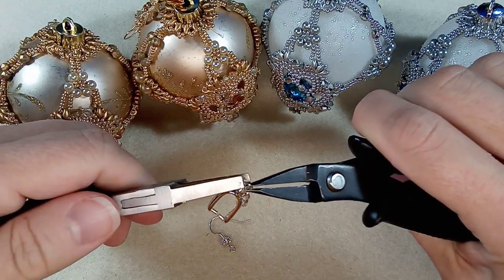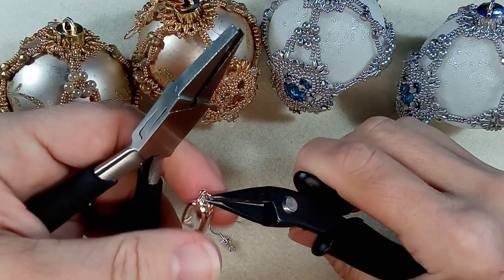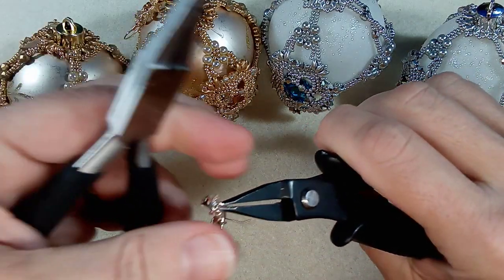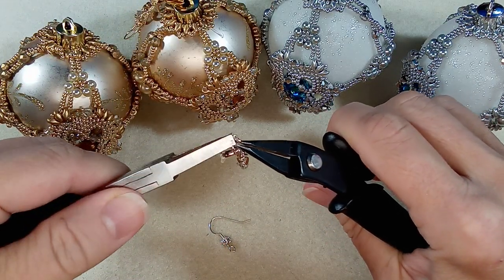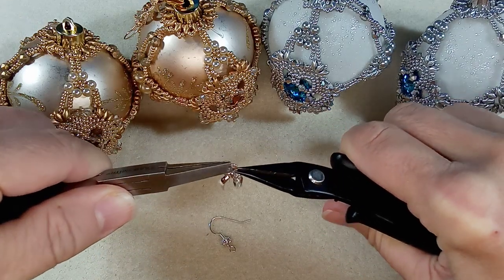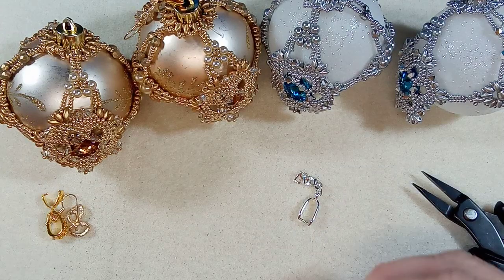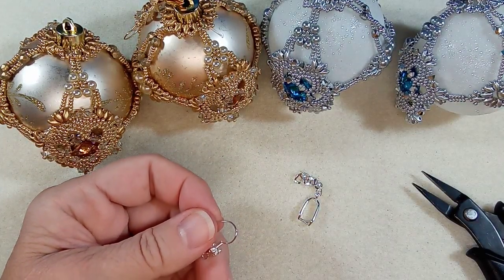I've been thinking about different designs to do after I get done with all this Christmas stuff. I was thinking I haven't done strung bracelets in a while and I kind of miss it. This part — putting your chain on — reminds me of it. It's quick and fun, you get results so quickly, so it's time to add some of those.